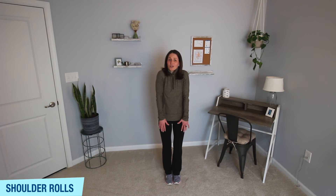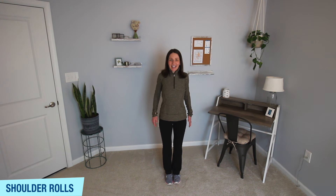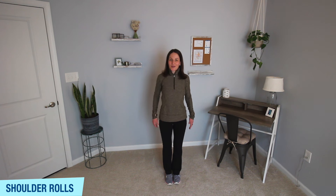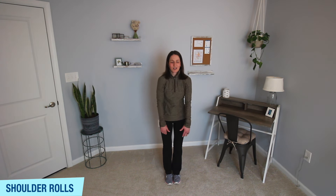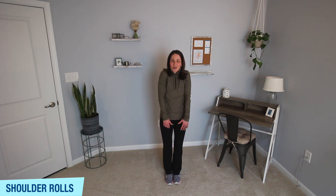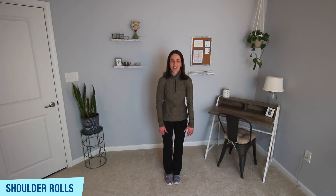Next up, some basic shoulder rolls. Draw the shoulders up towards your ears, then draw them back and down. Those half squats were for our lower body, and now some basic shoulder rolls to loosen up through the upper body. If you've been in front of a computer or screen most of the day, hopefully this is helping to loosen up any tight muscles in your shoulders, chest, and upper back.